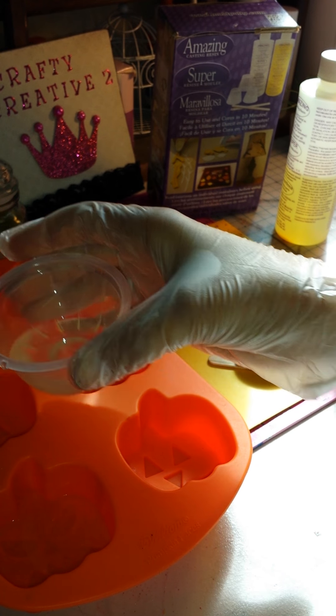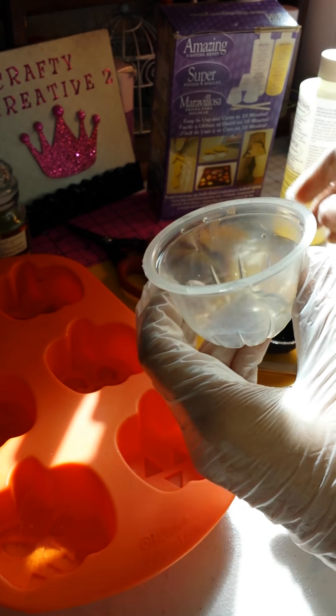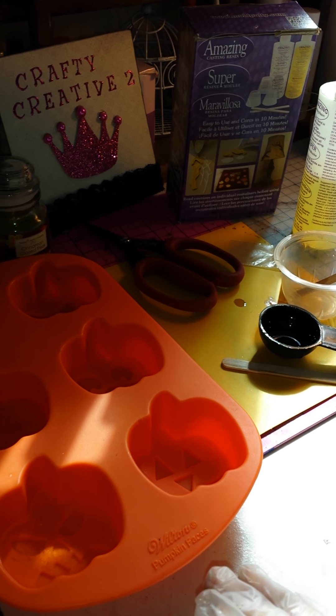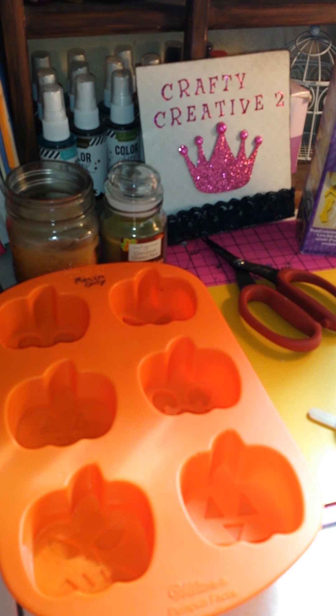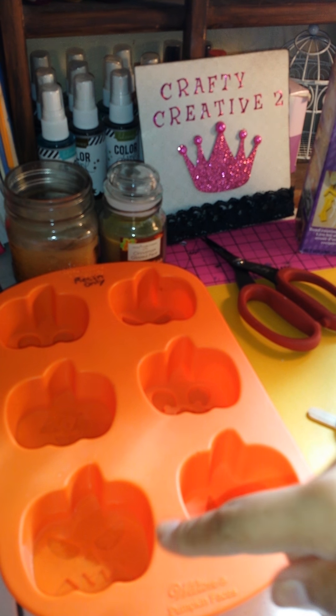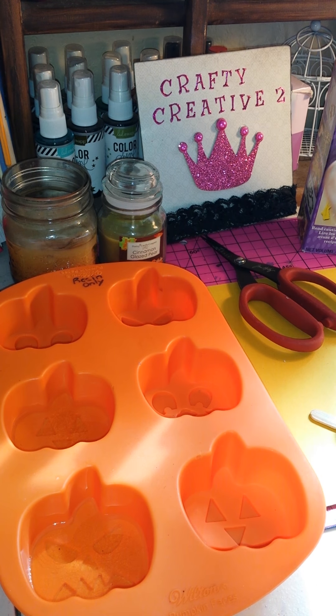Okay guys, so I'm just going to pour this into the mold. I'm actually going to make two here. Make sure you get all this out. The good thing about this is it only takes ten minutes to cure. If you have not used this and you want to purchase it, the way you know it's going to cure — and there's instructions with this — the way you know it's started to cure is when it turns white. So I'm going to take off my gloves, clean up my area, and when I come back I will show you guys what this looks like once it's cured, and I'll demold these and show you then.